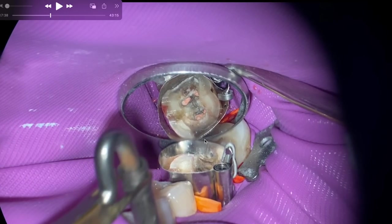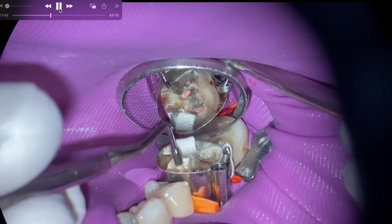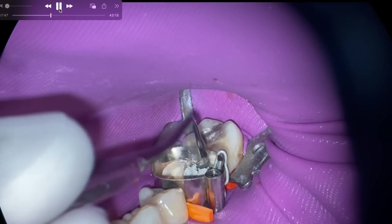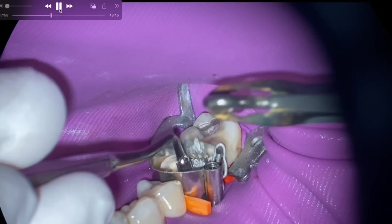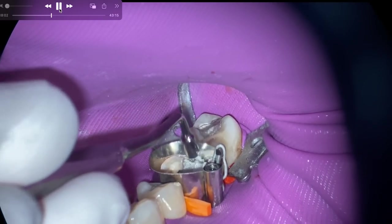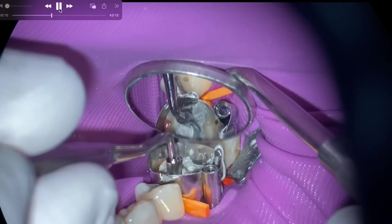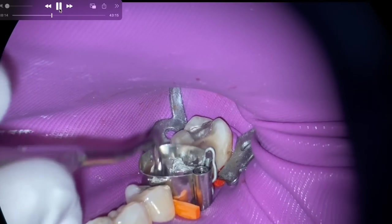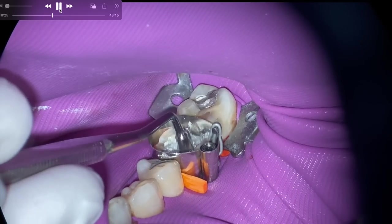If you're not interested in watching the rest of this huge amalgam placement, I really appreciate your time watching. Go ahead and put any hints and tips you have in the comments — whether you're brand new or experienced. I'm seeing more and more that clinicians who graduated through coronavirus are missing this type of hands-on training that you'd normally get in third and fourth year dental school with an experienced clinician walking you through it.